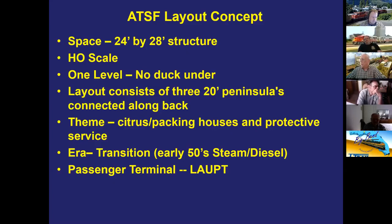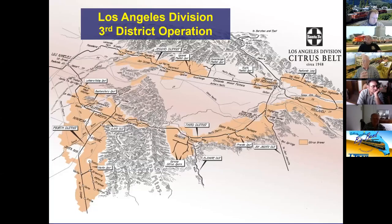Bill has a strong interest in citrus packing houses from living in southern California. The layout is transition era and later had a passenger terminal added to the back representing Los Angeles Union Passenger Terminal. The yard represents both Los Angeles and San Bernardino, and so does the passenger terminal.